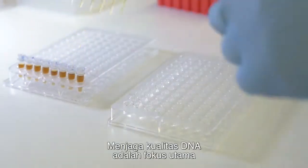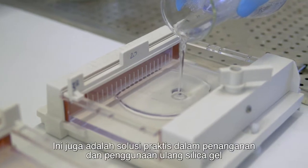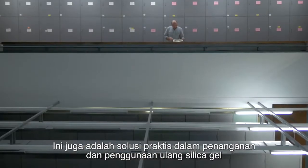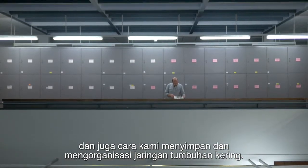Keeping the DNA high quality is a major concern. It can be the difference between success and failure in the lab. It is also a pragmatic solution to dealing with problems with handling and reusing silica gel and the way we store and curate our dried plant tissue.